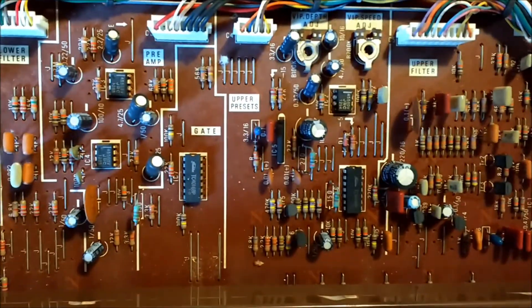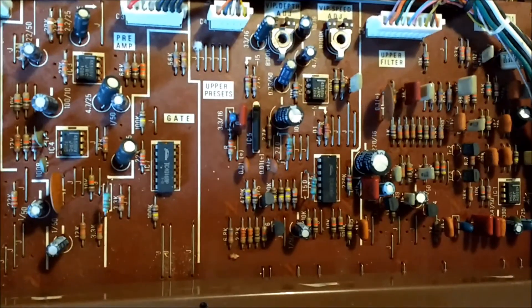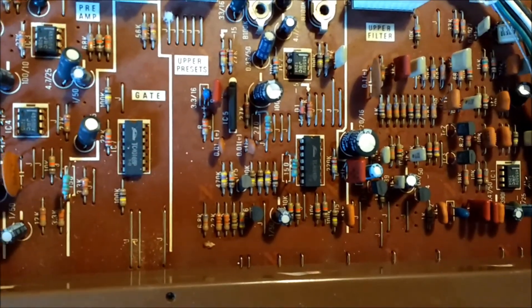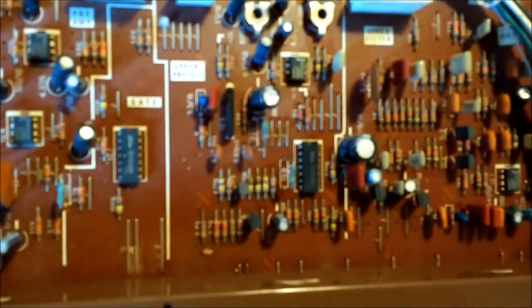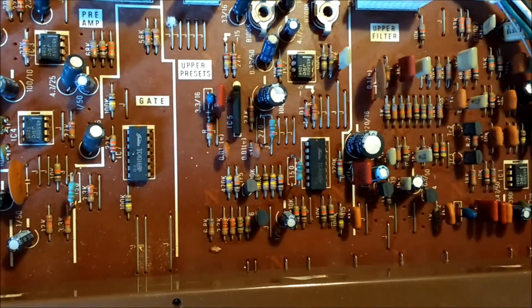Examining the upper preset filter board — one of the chips I was particularly interested in is marked IC5. If you look carefully — it's not a standard spider-lead chip. It's actually a single-row chip, marked IC5, just there. And that's a VCA which does the tremolo effect for the vibraphone — a dedicated chip for that particular function.